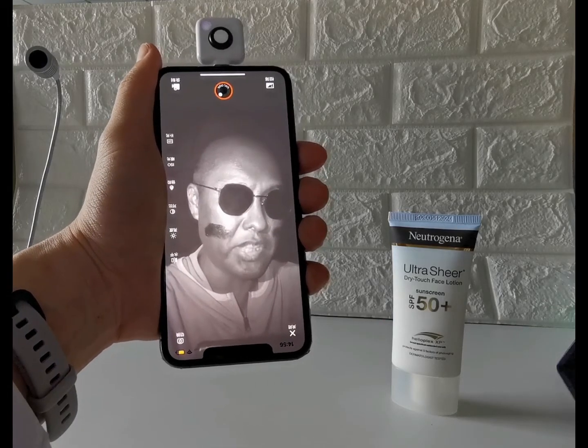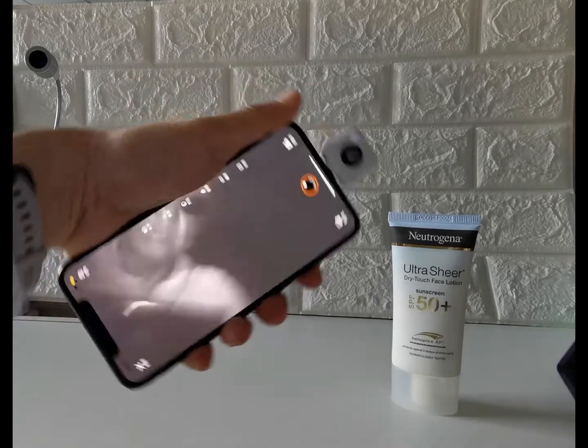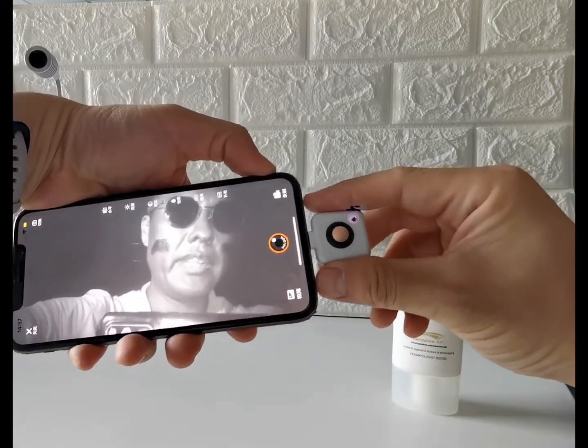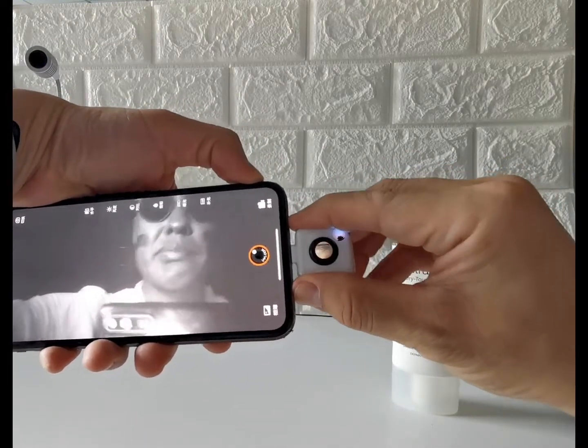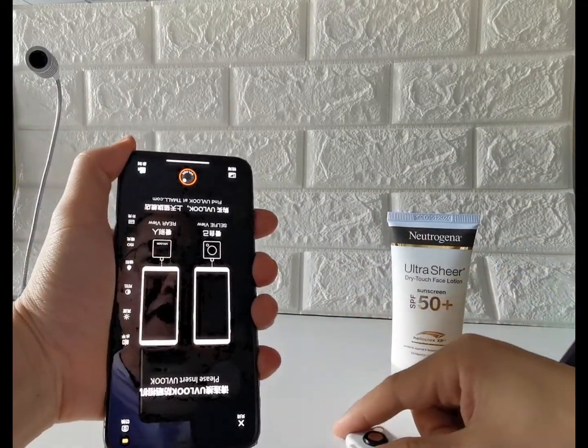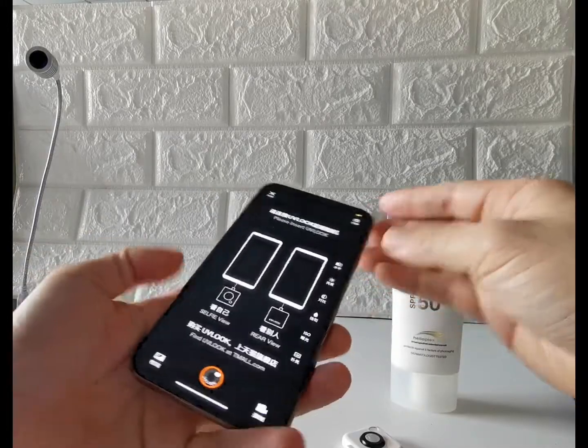It provides insufficient UV protection. To remove the accessory, simply unplug it away from the iPhone. Thank you.